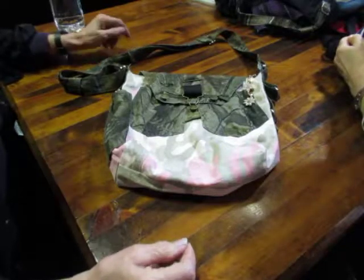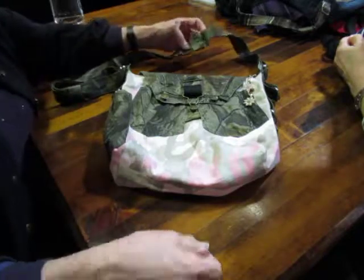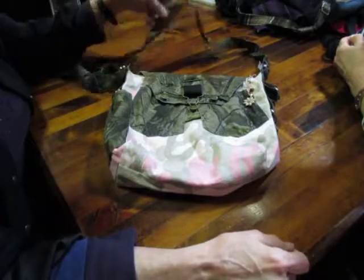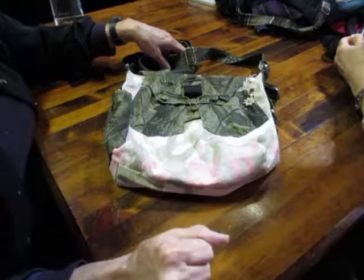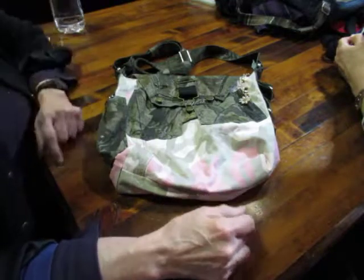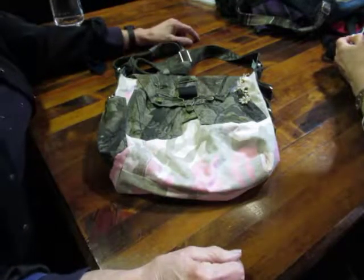Greetings earthlings! This is Jennifer from Jennifer's Closet and for TexasSisters.com — that's TXSisters.com. We have a blog and a Facebook page, so look us up. I wanted to show you my latest bag that I've made, and I'm blessed to be here with two sisters and my mother today.